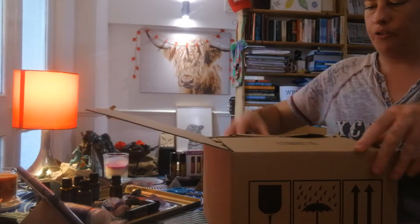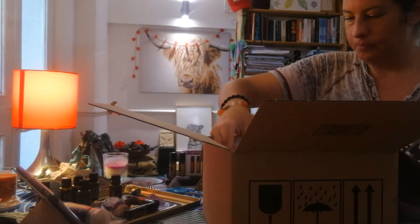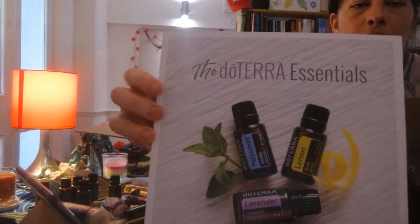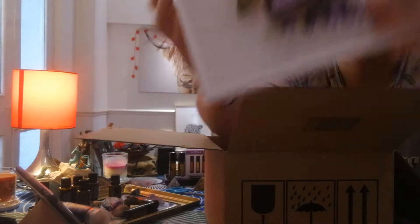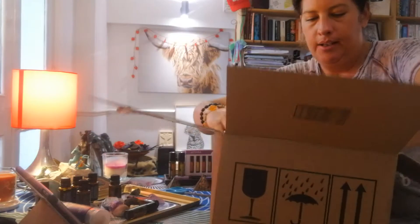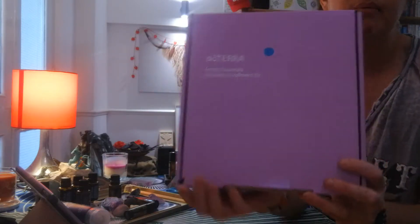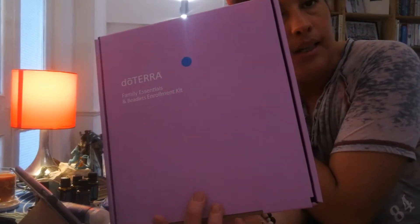And see what's in the box. We've got the very lovely doTERRA essentials book — I'll look at the book in a little more detail in a minute. And this is the Family Essentials and Beadlets enrollment kit, which is actually our entry-level enrollment kit.